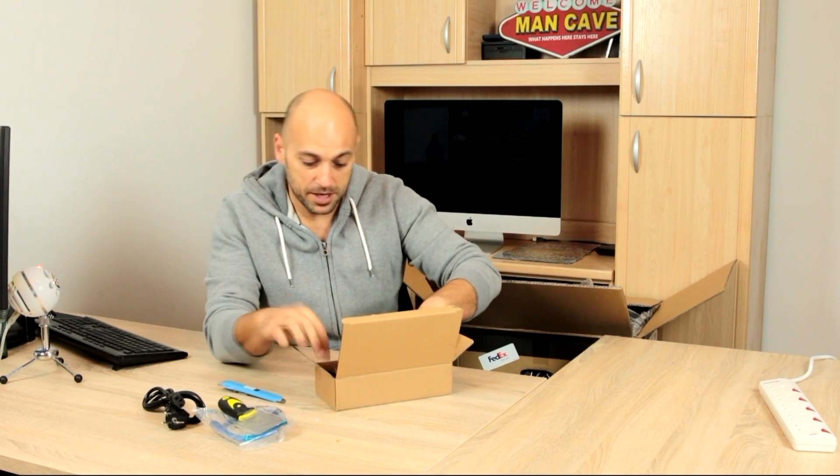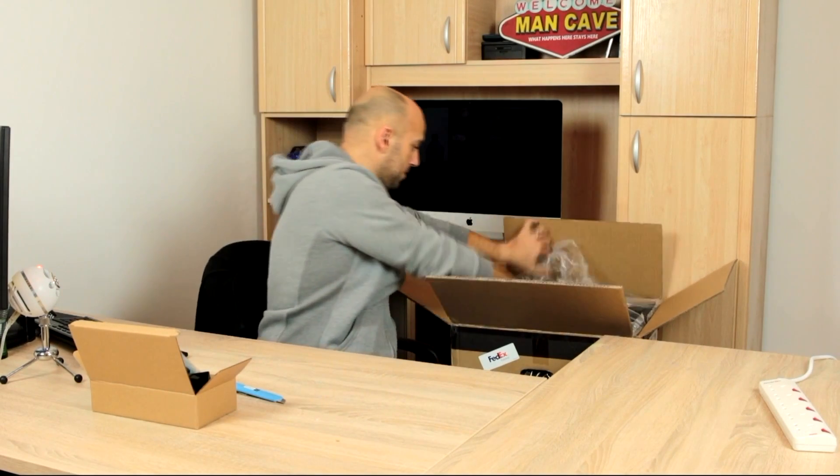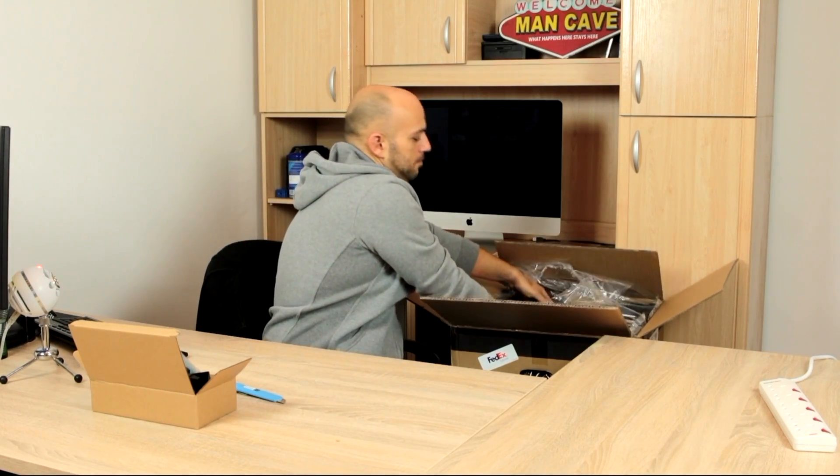A bit of tools. Bit of bolts. MicroSD card. Spool holder! A spool holder — and I'm guessing this is what goes on top of the frame. Awesome, so it goes there.